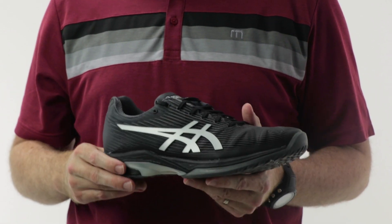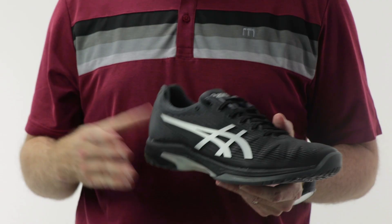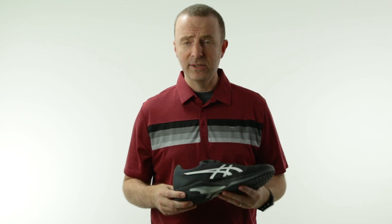It's taken a little time to figure out how to put that into a tennis shoe because of all the lateral side-to-side movement. You want the shoe to be very comfortable and very cushioned, but at the same time you still have to have that stability you need for running side-to-side in tennis.